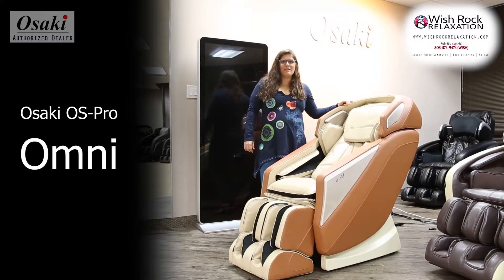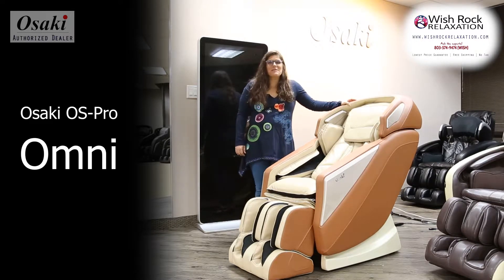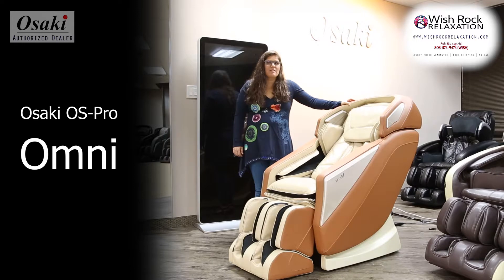Hi, I'm Joanna Walters from Wish Rock Relaxation. I am coming to you live from the Titan Osaki showroom just outside of Dallas, Texas. This is the Osaki Pro Omni massage chair that was released just last year, and it is a very nice 2D L-Track massage chair.